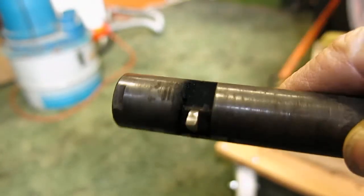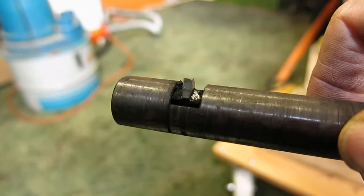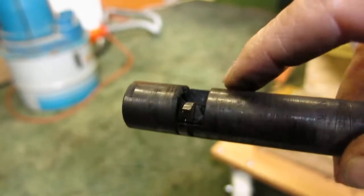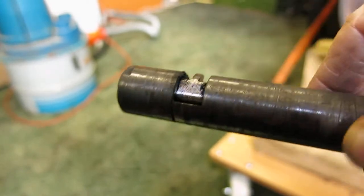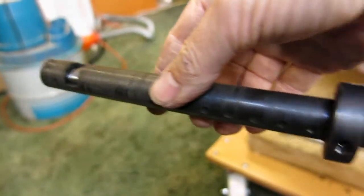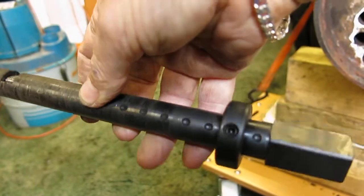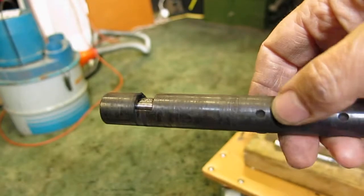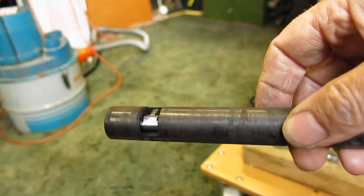This is a cutting tool. There's a cutting edge there — it disappears on a little pivot. You can adjust along here how deep you want the cut to be, so you put it in like that.